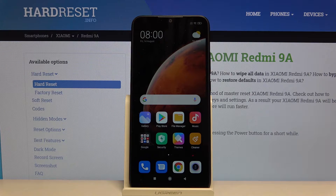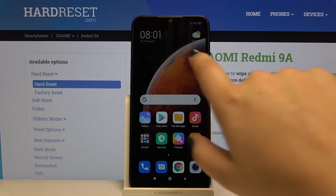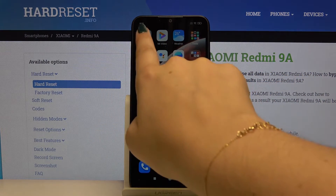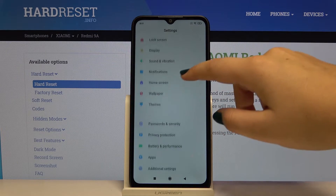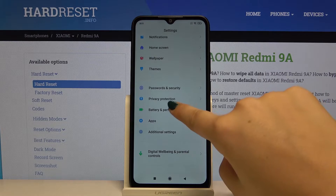Hi everyone, here we've got the Xiaomi Redmi 9A and let me show you how to enable power saving mode. First of all, we have to open the Settings, then scroll down and find Battery and Performance.